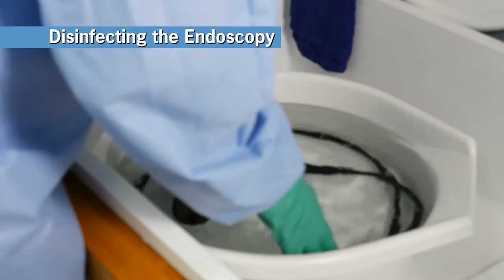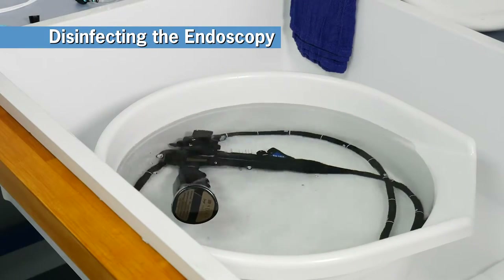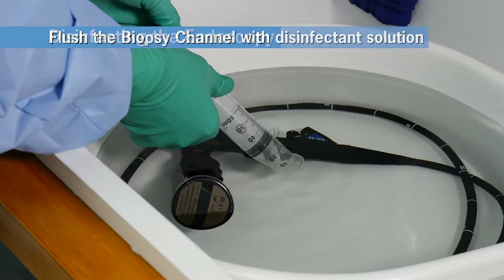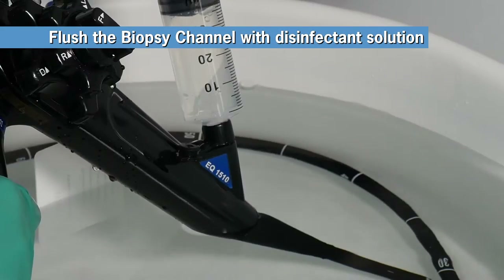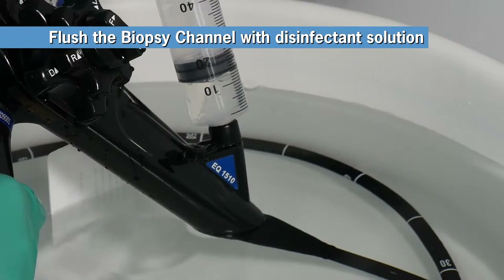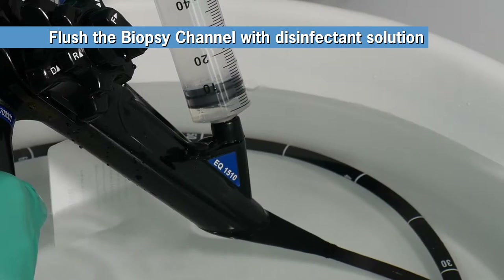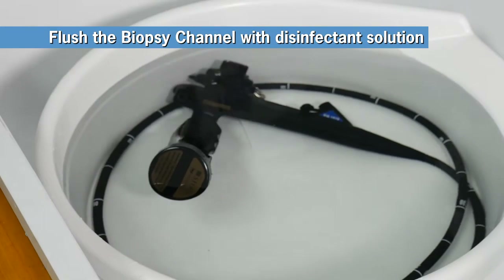Immerse the endo-eye in the HLD8 high-level disinfectant solution. To flush the biopsy port with HLD8, fill the syringe with solution to the 50-milliliter mark, insert the syringe into the biopsy port cover opening, and flush. Repeat three or more times. Confirm that no bubbles emerge from the distal tip of your scope. If you do observe bubbles, repeat the flush again.